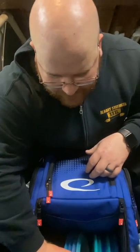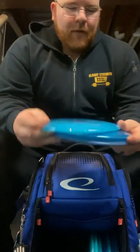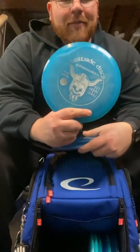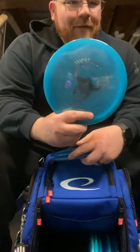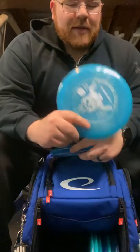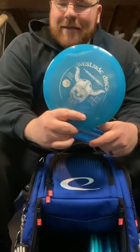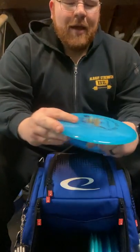Starting with the understable, my seven speeds — the first one is the Underworld. Really just an incredibly understable disc. This turns into a roller pretty quickly, or it's really good for a hyzer flip, but then it's going to turn right — typically a late turn. Since I don't have a forehand, it does help a lot on those long straight shots with a turn to the right at the end.